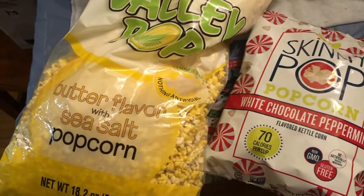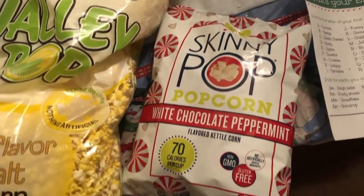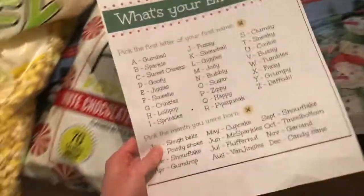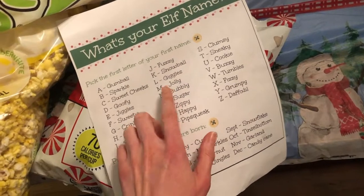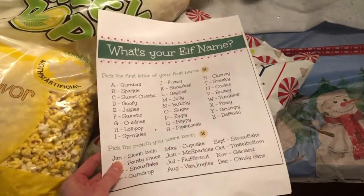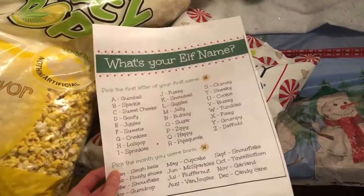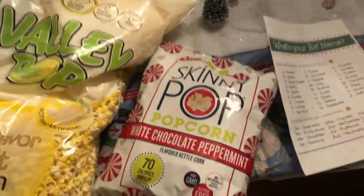The last thing we'll be doing is having some popcorn and watching the movie. We have just regular butter popcorn and then the white chocolate peppermint — both are gluten free. I thought this was fun; I found it on Pinterest. You choose your elf name, and if you're curious, I am Jolly Snowflake. The kids are going to have fun just calling each other these names. But this was everything we did for our Elf movie night — thank you for watching.